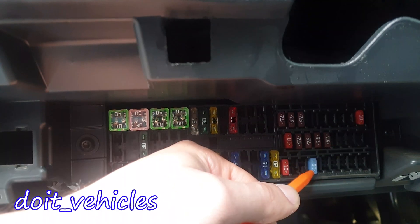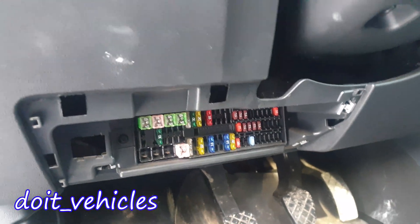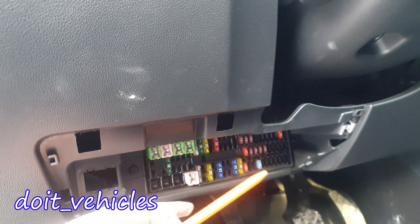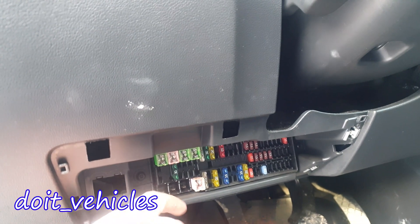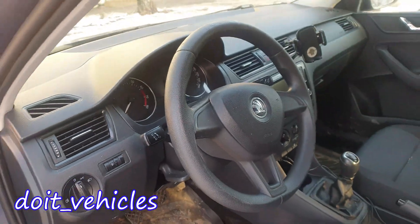Now for the bottom row of these small fuses, we've got heating of the exterior mirror. And this one is for the ABS again. Now we are done with this fuse box. The reason you have a lot of free slots here is because this fuse box is taken from a more luxurious Skoda like the Skoda Octavia or other models which have a lot more features. Thanks for watching and I hope this video is going to be helpful.